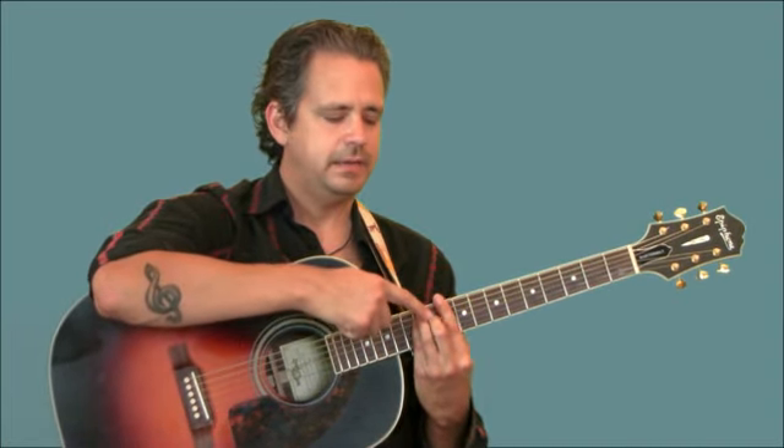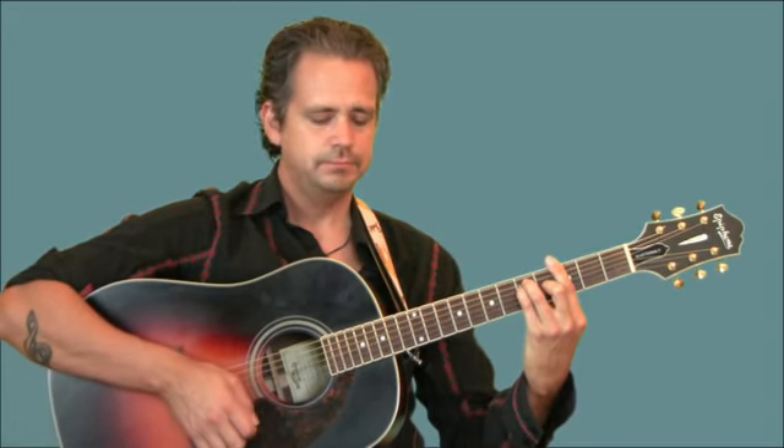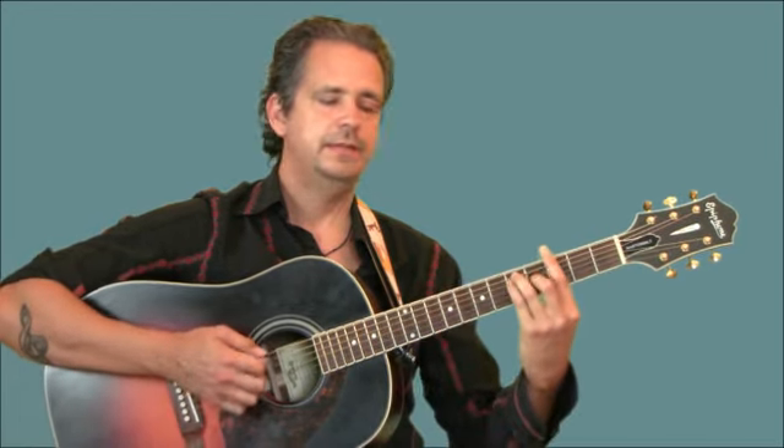Depending on what kind of acoustic guitar you have, you may or may not be able to make it as high as this D chord. Now we turn that D into a D7 — we turn a D chord into a seventh chord by lifting the pinky. That automatically makes it a D7, or a dominant chord. Back to our G, then C. C minor — we lift the middle finger off, that makes it minor. And back to the G.